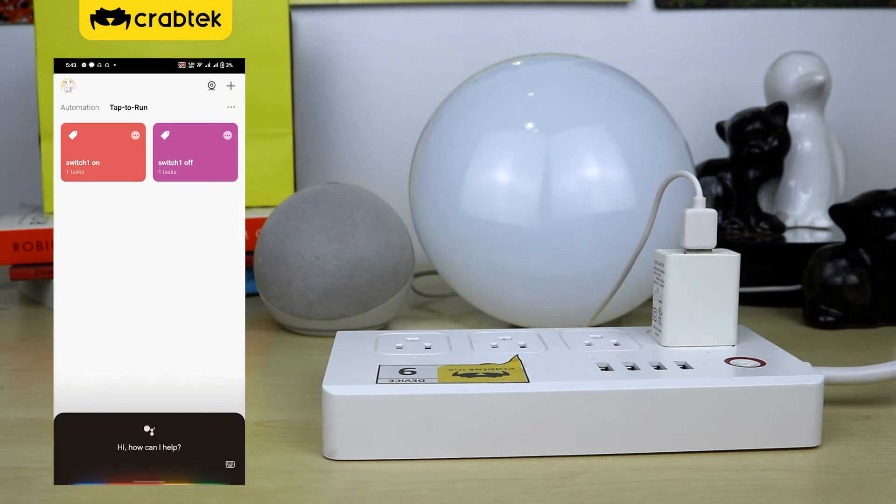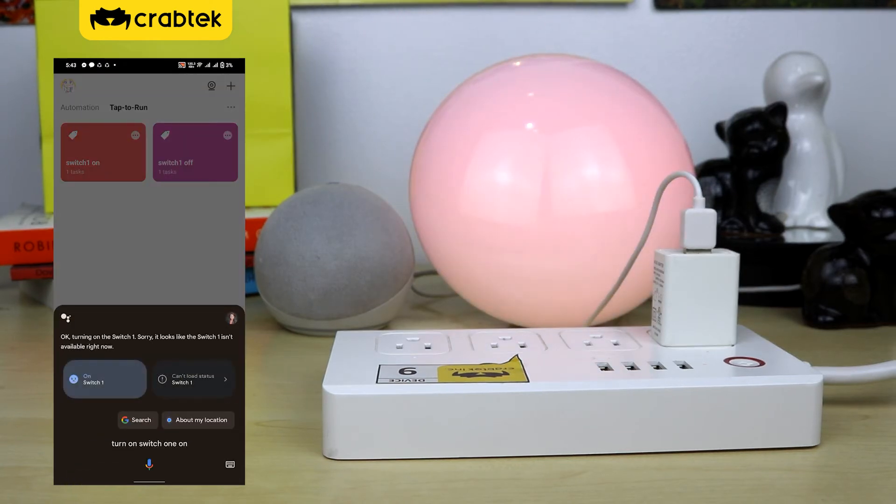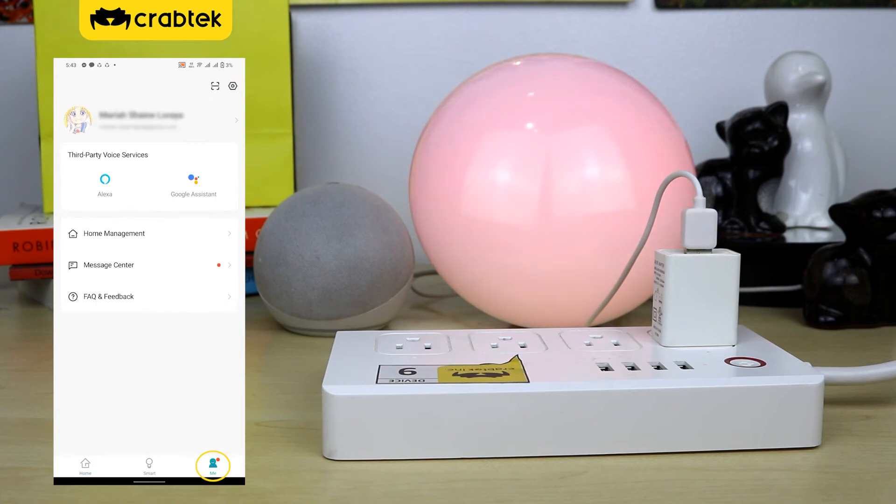Hey Google, turn on switch one on. Okay, turning on the switch one.